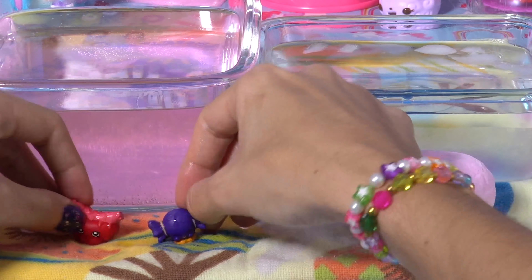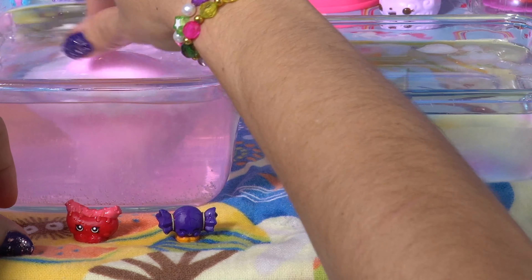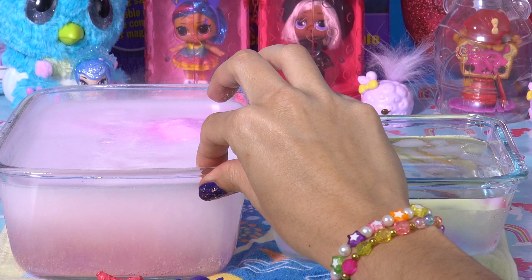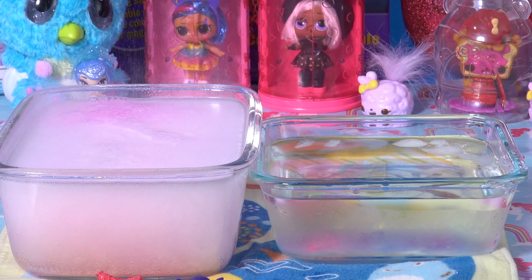Sometimes with these toys, they change colors but it's hardly noticeable. But with these, you can really tell. We dunked our second fizz ball. Let's see it fizz out to reveal some more Shopkins.